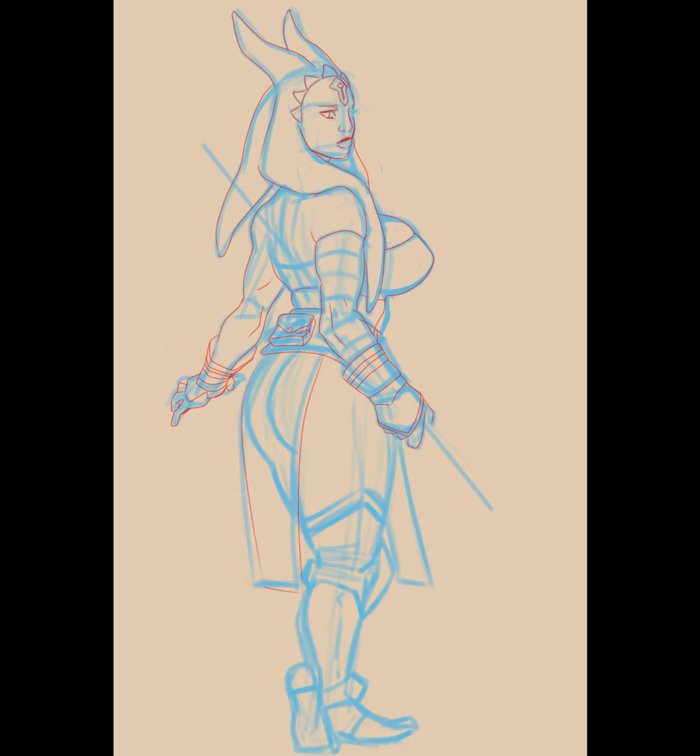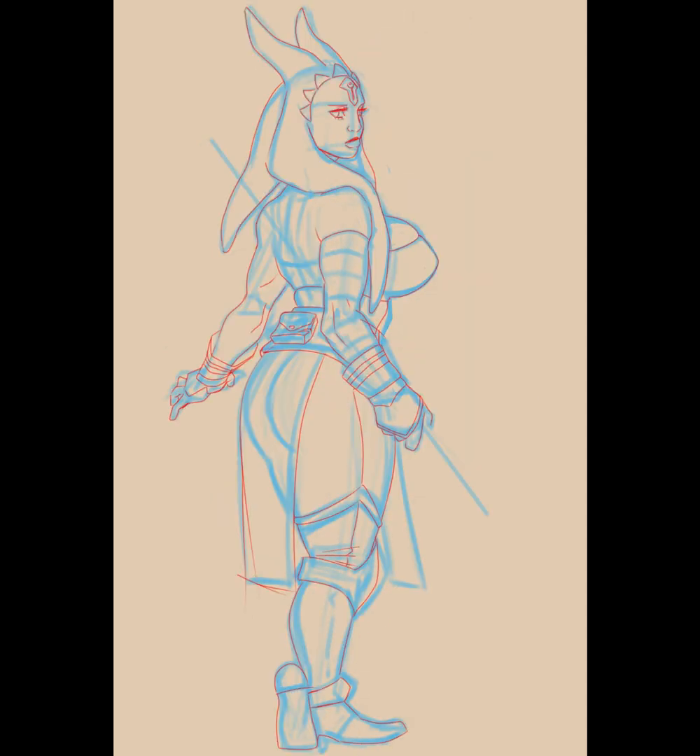I kind of like to, when I do these recordings, start off after I've done the sketch so that I can just do the line work. Because I feel like it's better to just show the line work rather than show the sketch. I mean, you can see the sketch already — that's not the interesting part. The interesting part is what comes after it, to me.